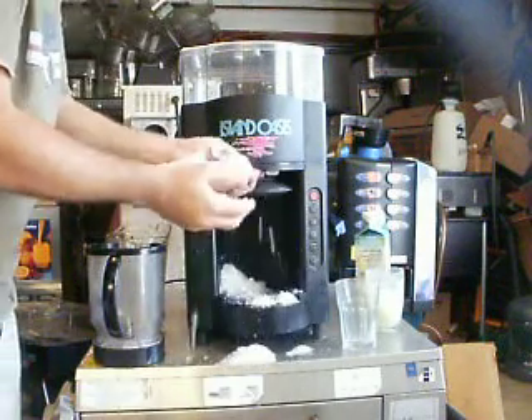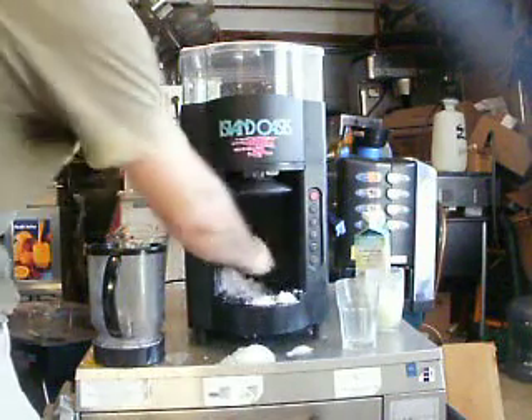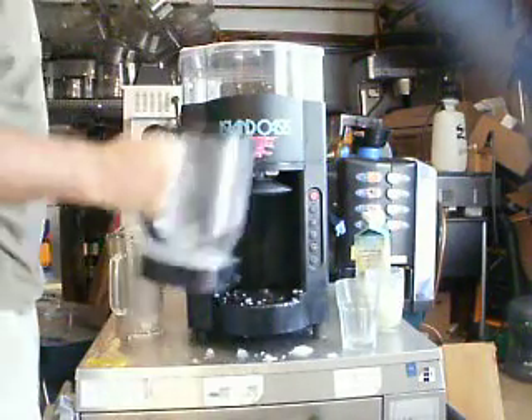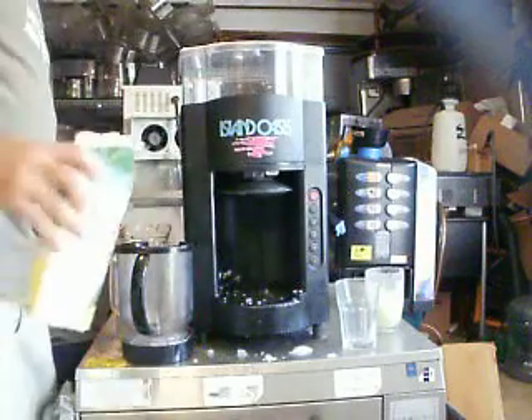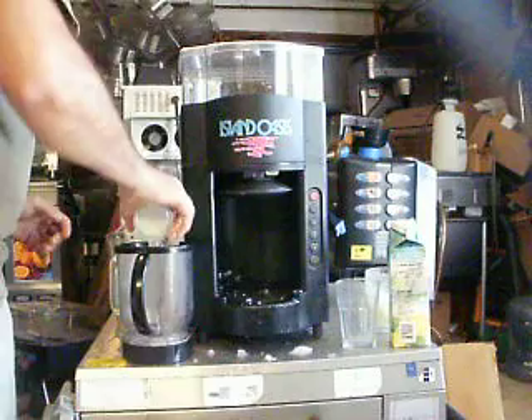You can see — very strong motor, commercial grade. Shaves the ice like snow. The way it works is you get your mix and pour it in the blender.